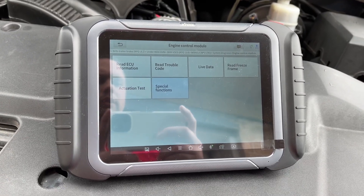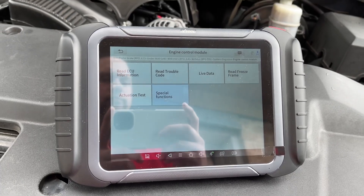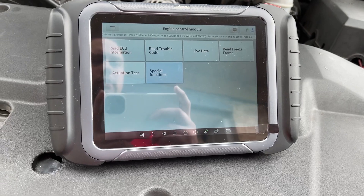What's going on y'all, it's your boy Turn Them Wheels. Today I want to show you all the special function of the X-Tool D8 BT model — it'll also work on the X-Tool D8, the regular wired version.